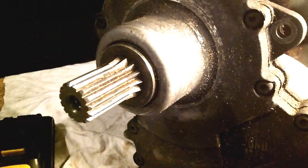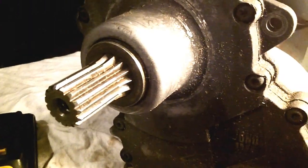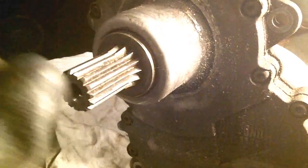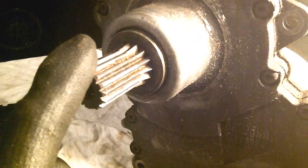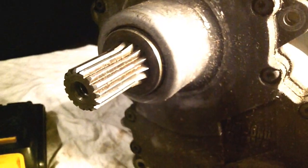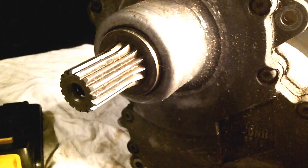After making adjustments, you recheck with your clutch alignment tool and verify that you're good to go. Clutch offset should be checked if you remove a clutch, have the motor out, or do any diamond drive work. Basically, if you had either clutch off, you should recheck the offset when reinstalling.